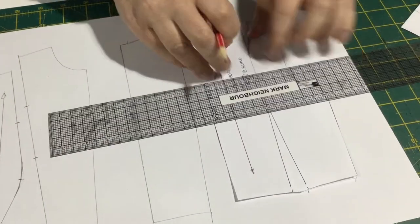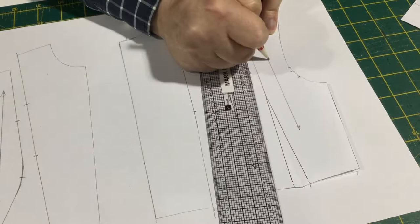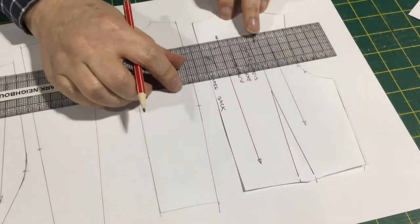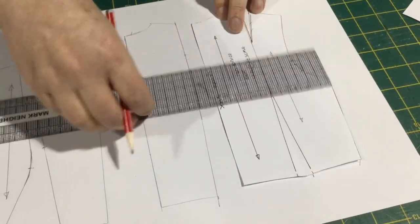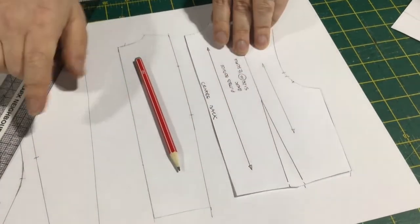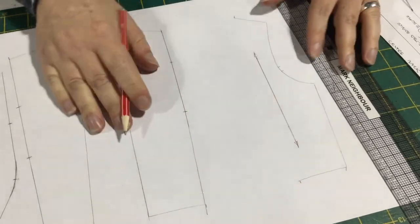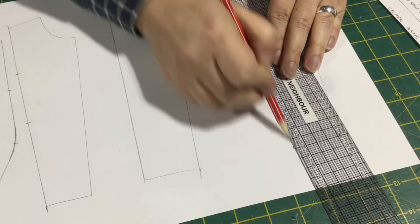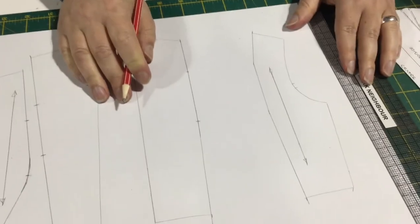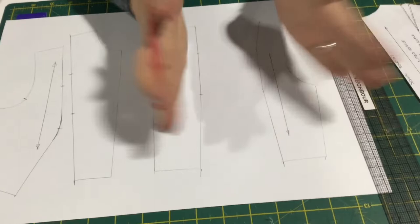We continue that line up to our new halfway position there on our shoulder. We'll need a grain line — because this is half scale I can just do this, but if you've got a full-scale one, you'll need to measure across at the bottom of the grain line and then at the top so that it fits on both pieces. There's no good making one if you're not going to transfer it to the pattern piece. For these back panel lines, because we're not actually moving the darts — just separating the pieces — the grain line stays the same.